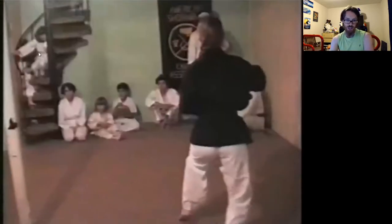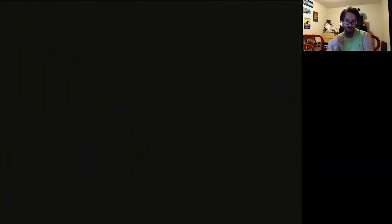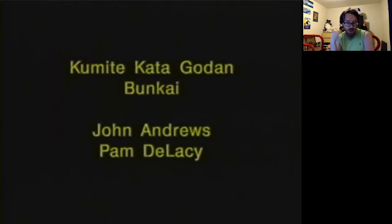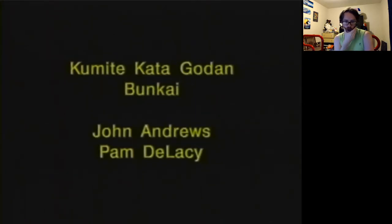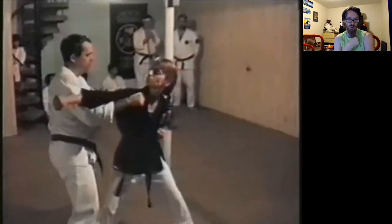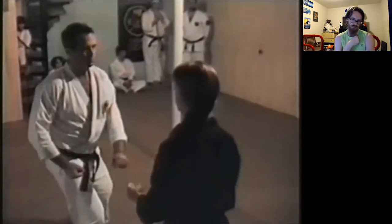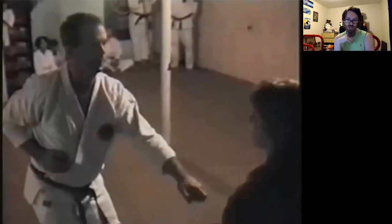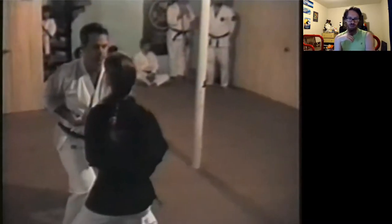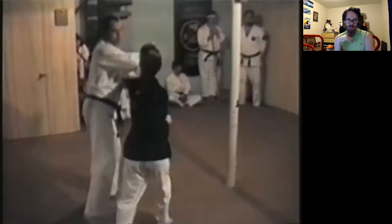Almost all these guys were sparring specialists. The instructor John mentioned — Papa Joe Hayes — was a sparring and boxing teacher, and was the fighting specialist. Most of his students, which includes almost everybody in this room, were fighting specialists. If I remember properly, Pam's strength was in kata.